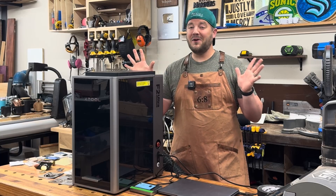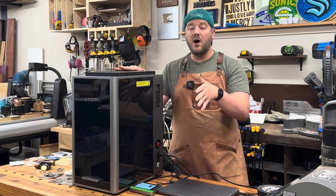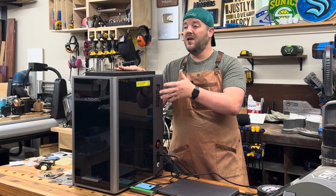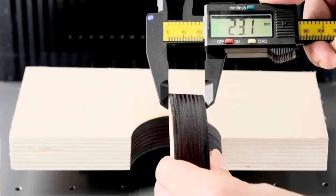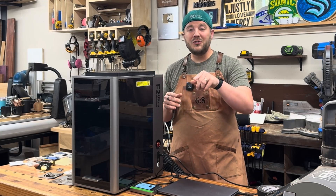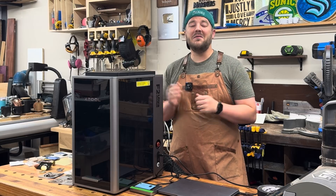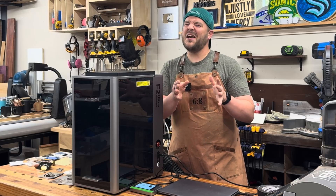The contrast is really remarkable and cool. The F1 Ultra had a 20 watt diode, so the 40 watt diode just opens up more possibilities — you can cut thicker wood and do all kinds of different things. This is the teaser, the initial look. I'll show you a couple of projects, but the full deep-dive is coming in about a week where you can see everything about this machine.